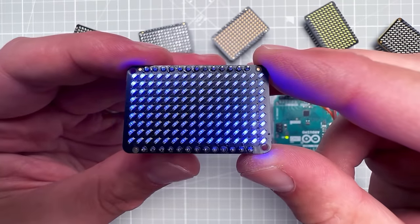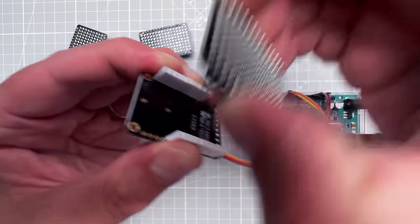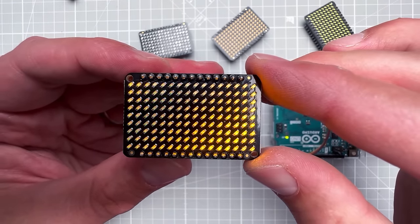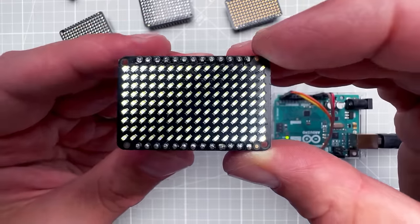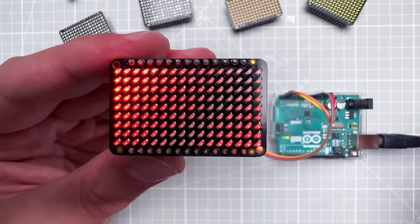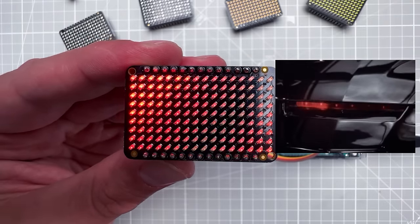After uploading we see a very nice fading animation. I have multiple boards: one with blue LEDs, one with yellow LEDs, green LEDs, white LEDs, and red LEDs. I really like the red one — it reminds me of the chaser light effect from Knight Rider. Anyway, let's get back to our project.